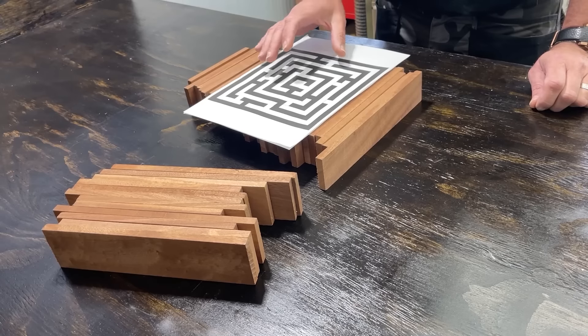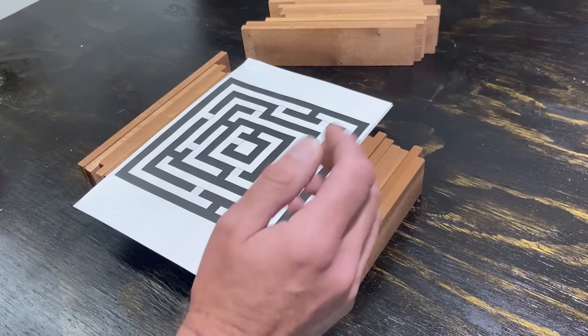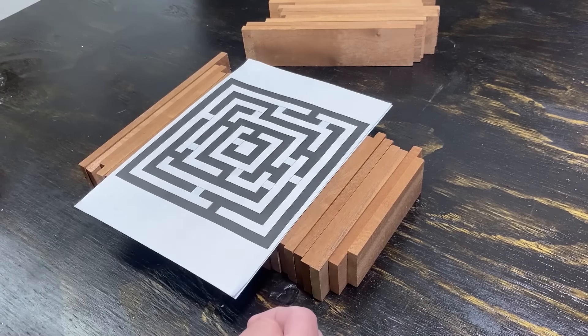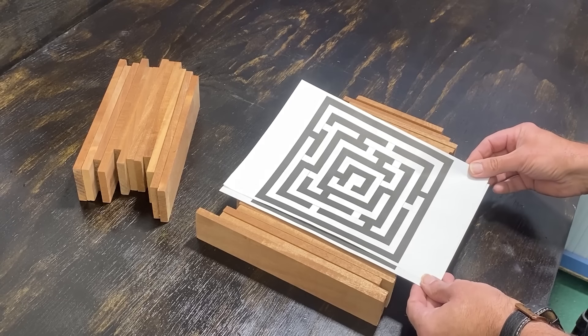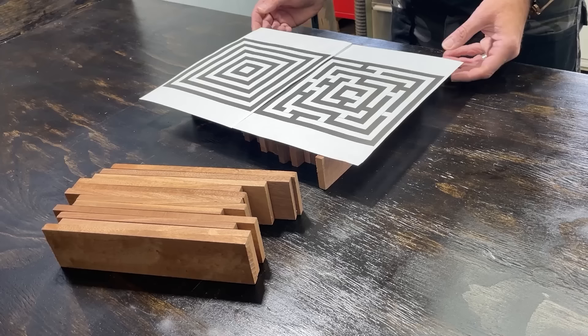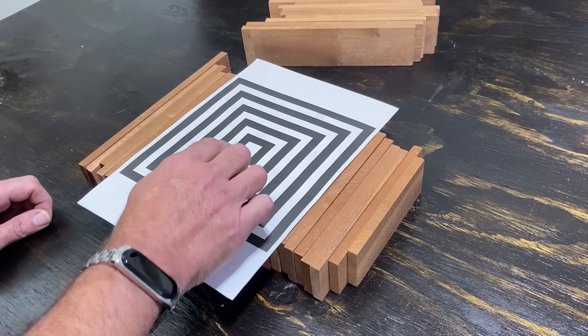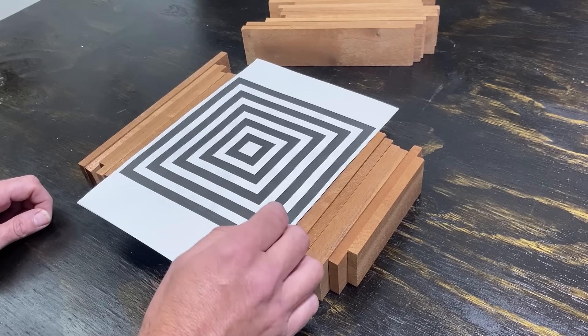Okay so we've got the Sapele and we are now going to make a maze. The maze is going to be formed from the Sapele strips and then we're going to fill the gaps in between with resin and turn it into a nice shallow bowl which is going to be ideal for putting things in or just playing around with. The maze does work, I have checked it two or three or four or five or six times so let's get started.